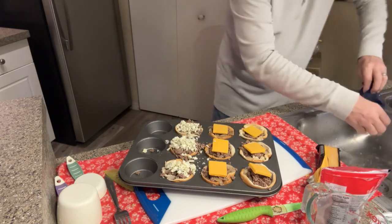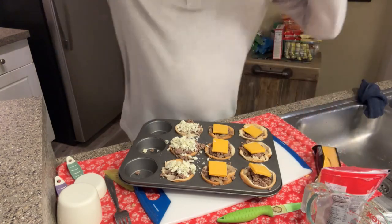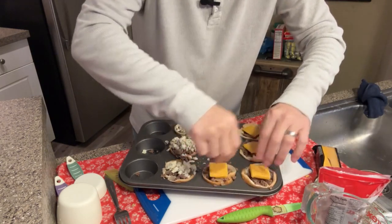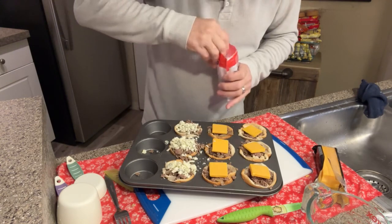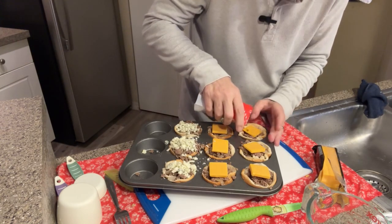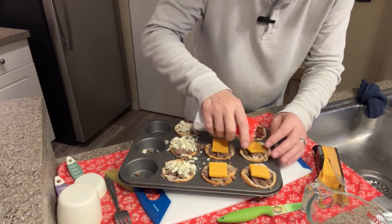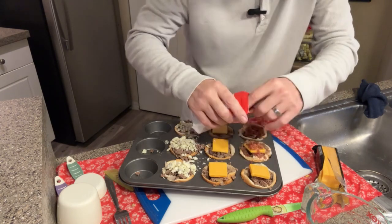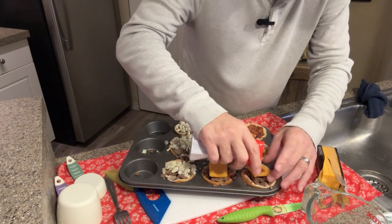Now, the recipe I looked at didn't mention anything about the black and blue, and it also didn't say anything about bacon. Well, come on — bacon on a cheeseburger, on top of the cheese? I don't know how you couldn't. Once I get all these bacon pieces on, we'll throw it in the oven.